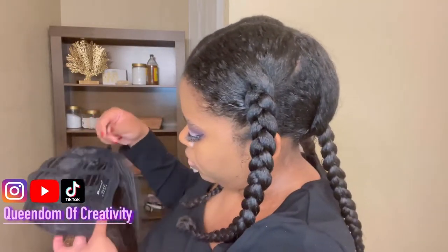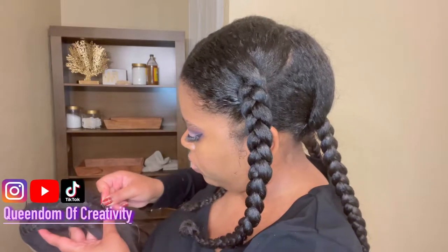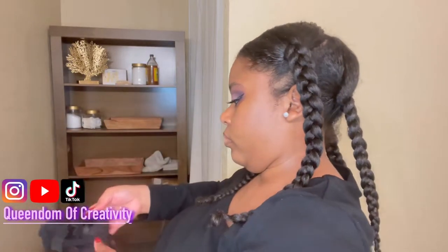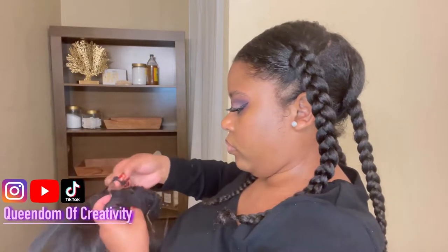Next I'm going to take the straps in the back of the wig and clip them in on the tightest setting, because I am going to be wearing this wig glueless. I will not be using a wig grip, a wig cap, or anything under my wig — I just want to make sure it is fitting secure while I'm wearing it.